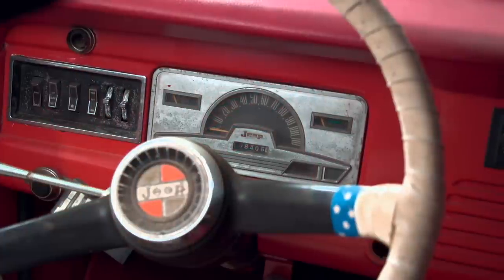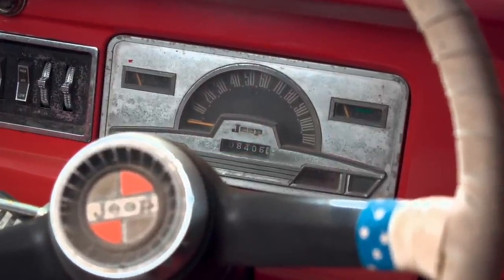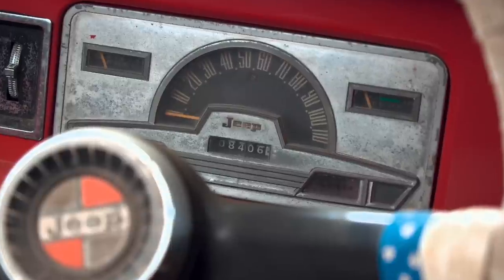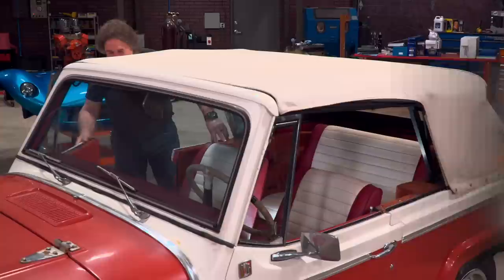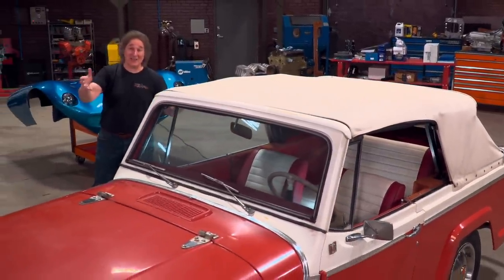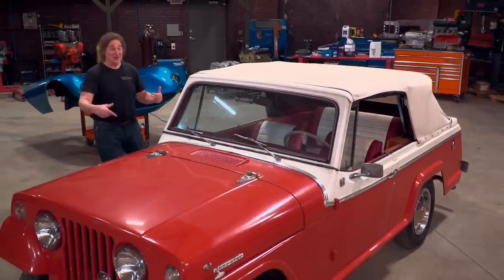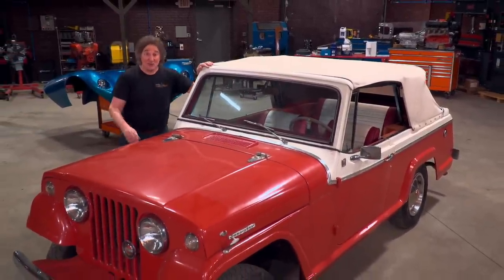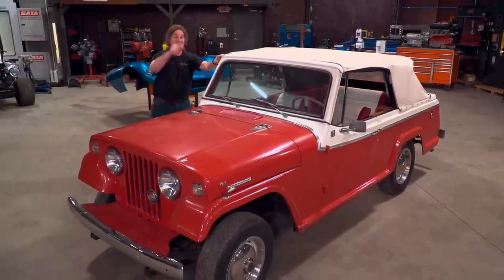There's no doubt about it — that's not 108,000 miles on the odometer. It's 8,000 original miles on the clock. Now we've got a problem. A first-year Jeepster with only 8,000 original miles on it is not only rare, but it also has the potential to be very valuable in original condition. So there's the dilemma.